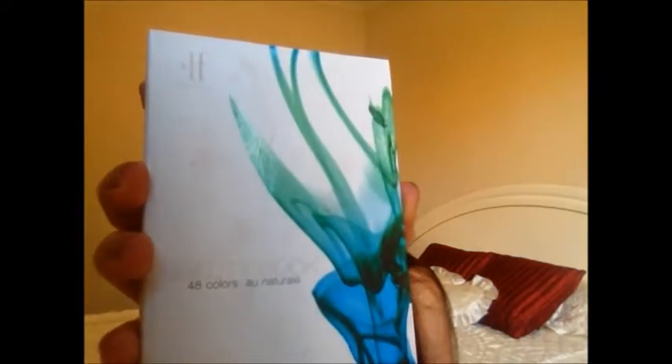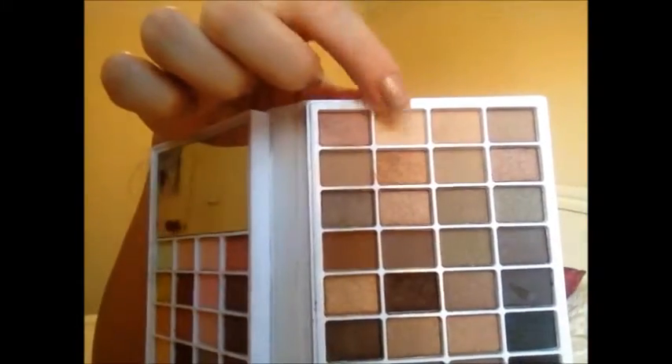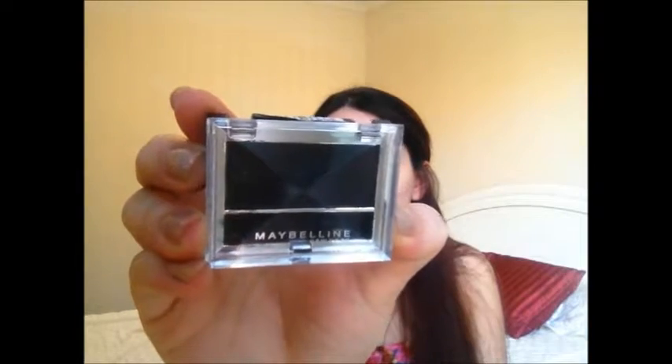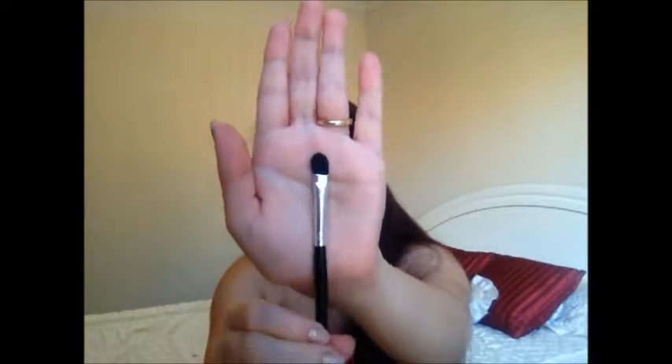Then I'm taking the ELF All Natural palette again and using a really nice shimmery ivory champagne toned colour on an angled brush, and I'm going to apply this directly on my brow bone and blend it a little bit into the crease colour as well. Then I'm taking a Maybelline eyeshadow number 850 — it's a nice matte black — on another flat shader brush, and I'm applying this from my outer lid and a little bit into my outer crease as well, just to deepen up the eyes.